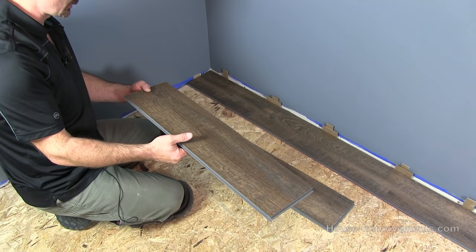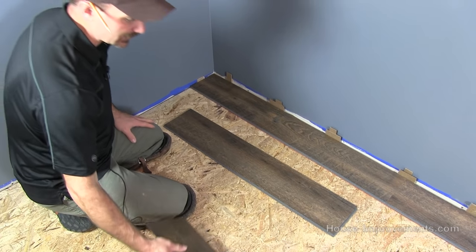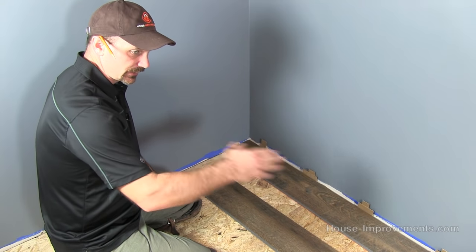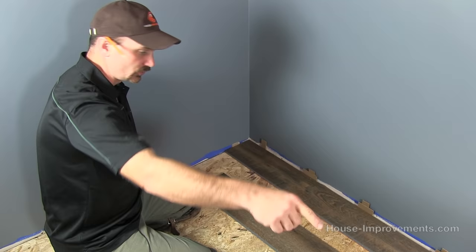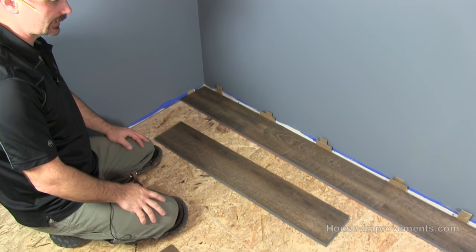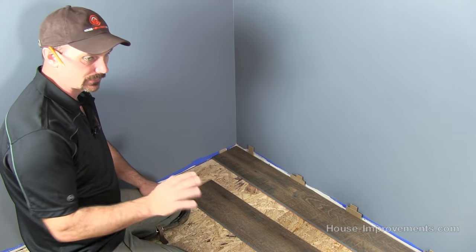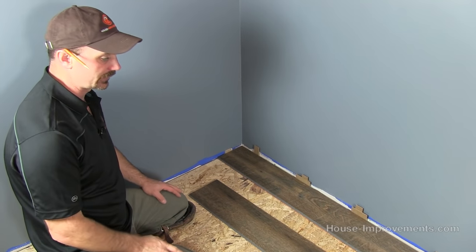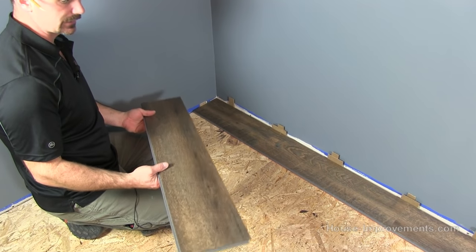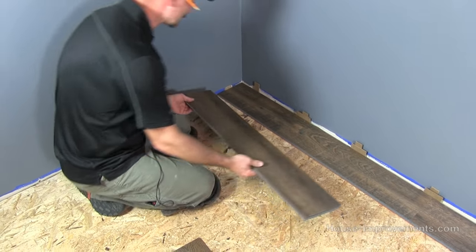I cut a second piece — about 18 to 20 inches off — so that will be our third row and the joint will be staggered. Typically, whatever falls off the end you can usually use to start your next row, which gives you a natural stagger. Some people like to measure it so every third or fourth row the joint lines up, but I just like it to be as random as possible while staying within what the manufacturer recommends.